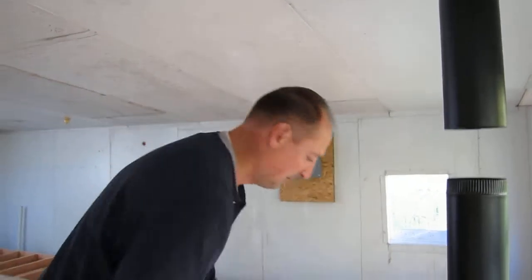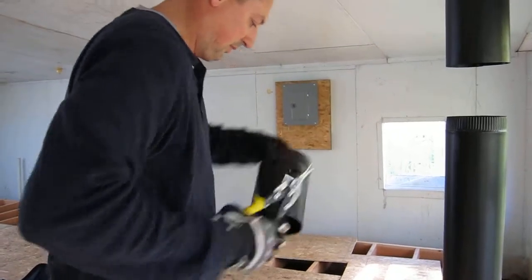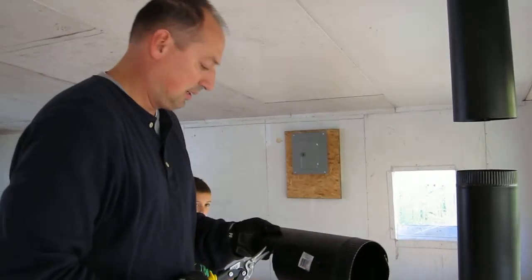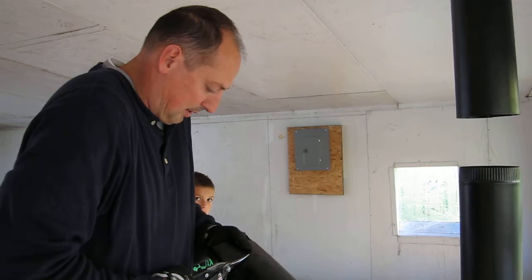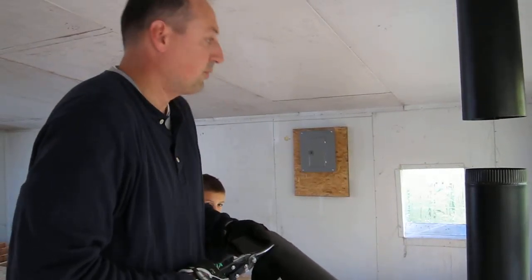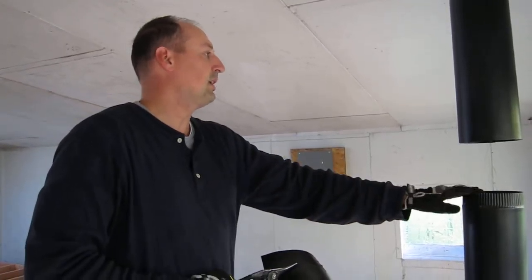So it should be able to finagle right in there. Slide right in? Yeah, it should slide in. So last few cuts here and we should be ready to test it. After we test it, we should be able to figure out if we got a good draft or if we need to adjust anything. We didn't install the damper.